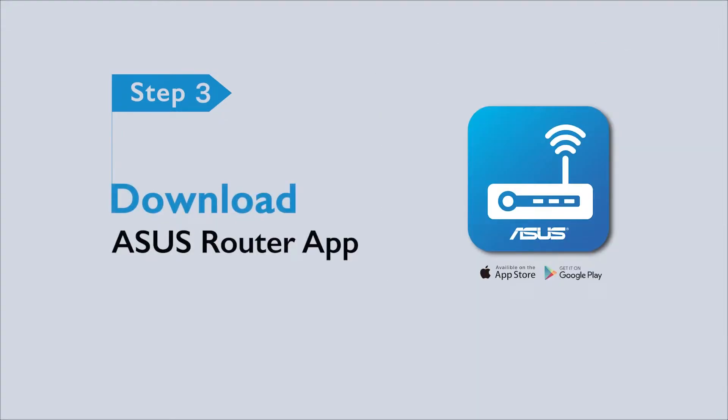Third, download the free ASUS Router app from the App Store or Google Play. Then turn on the Wi-Fi connection and Bluetooth of your mobile device — it helps to find your router and nodes much faster.